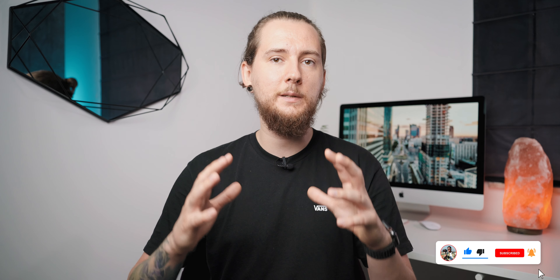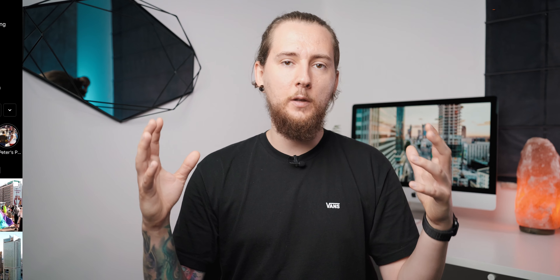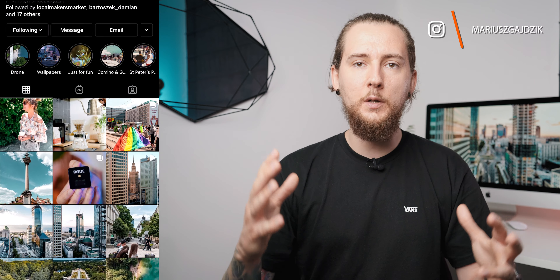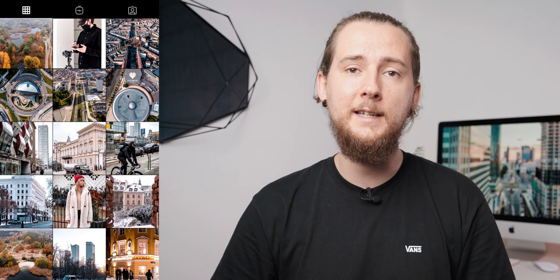If you liked this video, leave it a thumbs up, subscribe to the channel and ring the bell — it helps spread the channel and motivates me to create more videos. Also check out my Instagram where I post a lot of photos, videos, and backstage content. I hope I'll see you in the next one, bye!